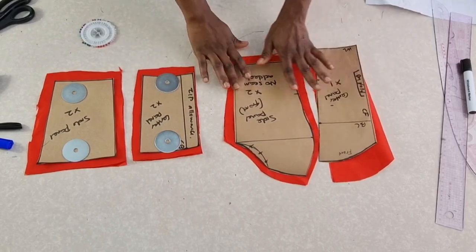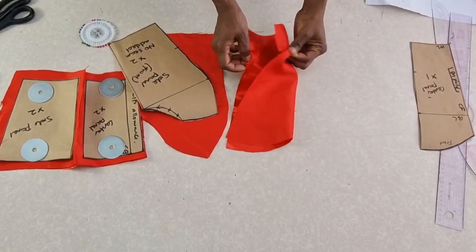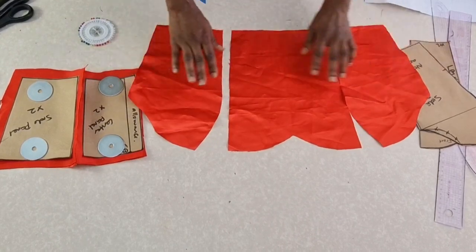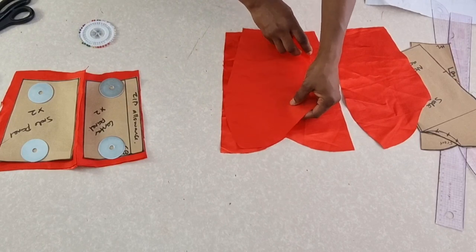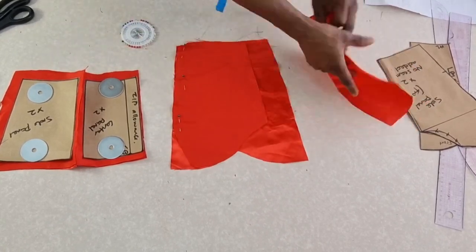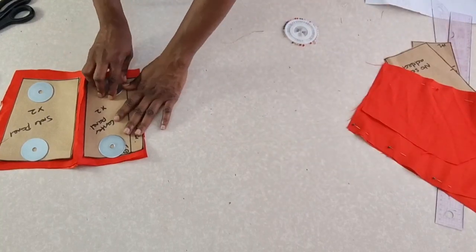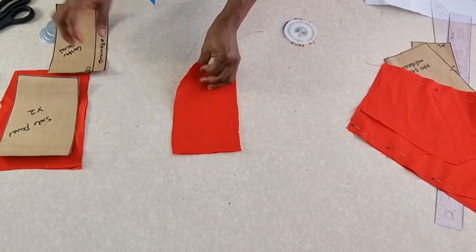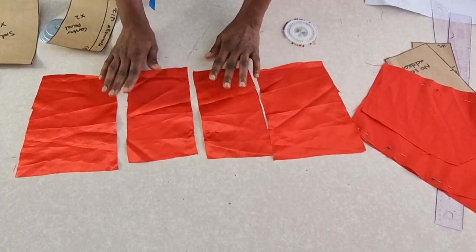I'll go ahead and assemble this to show you how it will look. I'll start with the front — open up the front right side up like this. This is the side panel, so place the right sides together. Match the notches — can you see the notches? — then pin it down. This is the back: open up the back as well. This is the center back and this is the side panel.